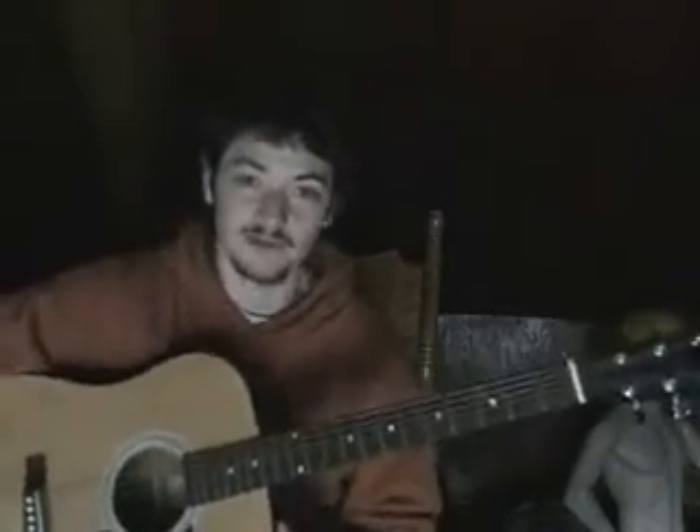Hi guys, got a couple requests on how to play the switchfoot. Disclaimer: I am by no means an instructor. I just play, so I'm going to try and explain this, but if it's confusing as all heck, you know why. I have no experience training people, so here we go.